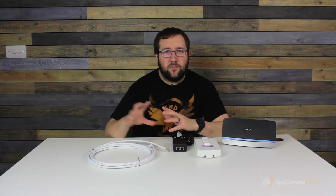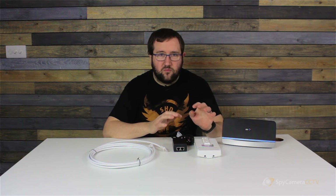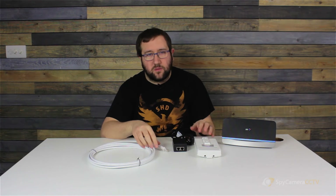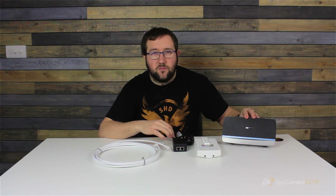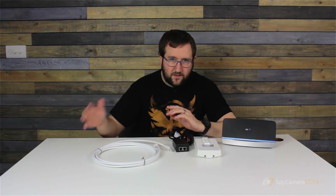Now that we've wired up the camera side of the Ingenious, we're going to wire up the router side. This setup assumes you're connecting the single camera into your internet router — in this case we've got a BT Home Hub. The setup is basically the same as the camera side.